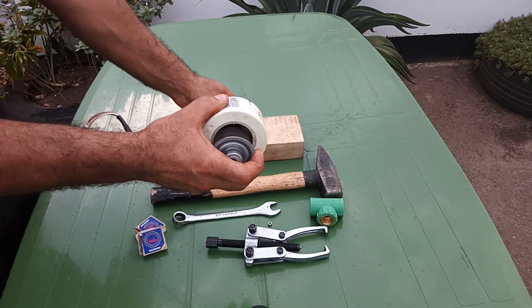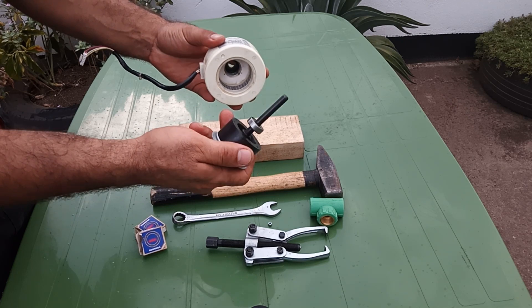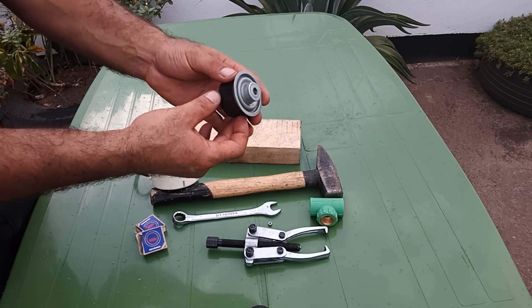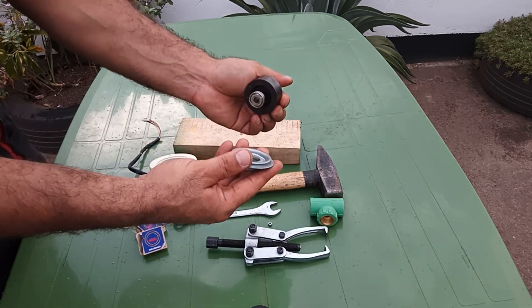There we go. The stator is out and it has two bearings. Now we're going to just pull the back cover.